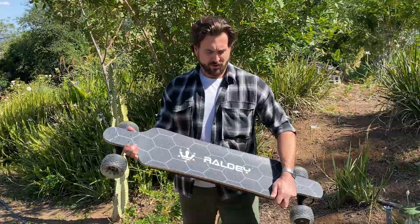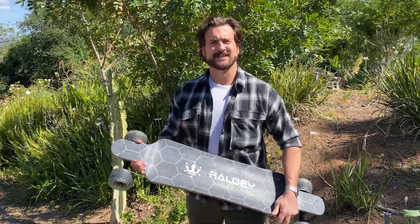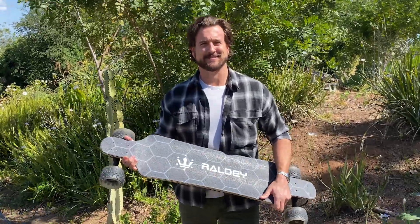What's up everybody, this is Scooter from Electrek, and today I have the Raldi MT V3 electric longboard. Now this is a beginner board but it still goes 28 miles per hour, so let's test it out and see if we can get it up to that speed.